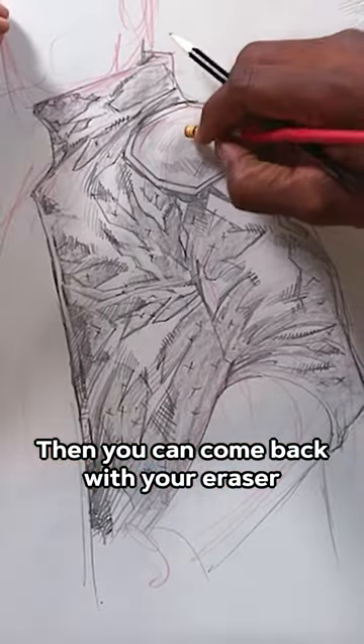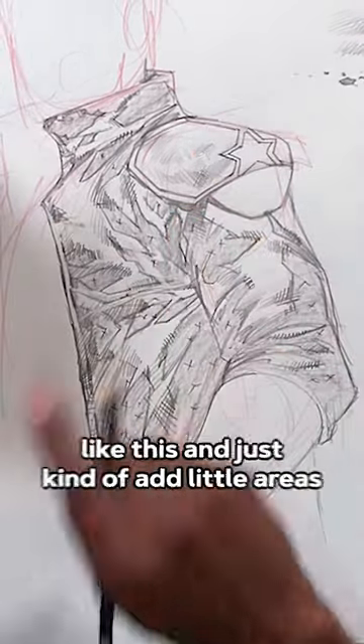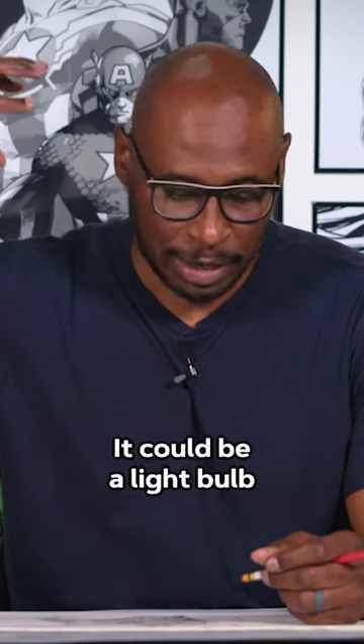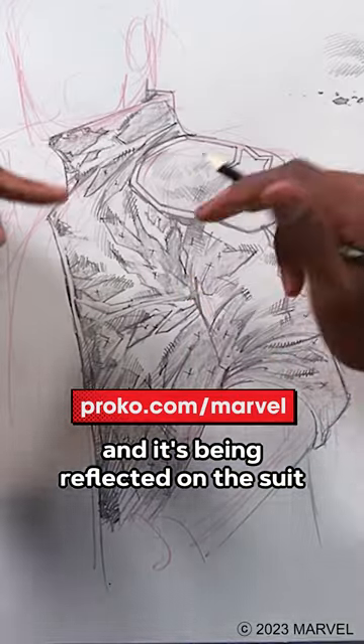Then you can come back with your eraser like this and just kind of add little areas. Now those areas could represent the highlights. It could be a light bulb or a series of light bulbs on the side of the character, and it's being reflected on the suit.